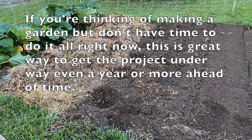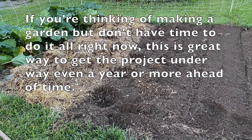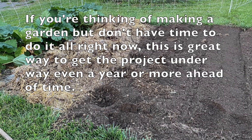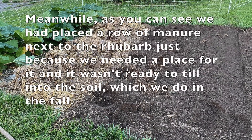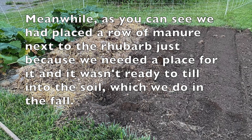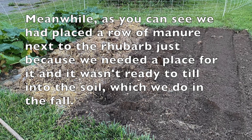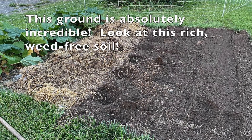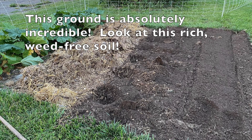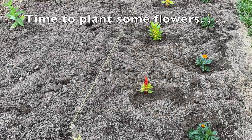If you are thinking of making a garden but don't have time to do it all right now, this is a great way to get the project underway even a year or more ahead of time. Meanwhile, as you can see, we had placed a row of manure next to the rhubarb just because we needed a place for it and it wasn't ready to till into the soil, which we normally do in the fall. This ground is absolutely incredible — look at this rich, weed-free soil!